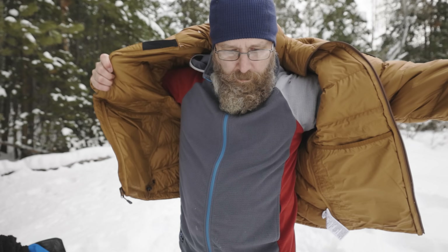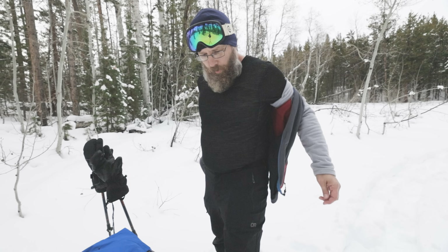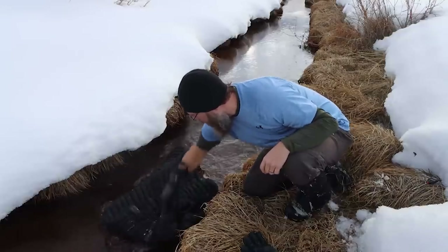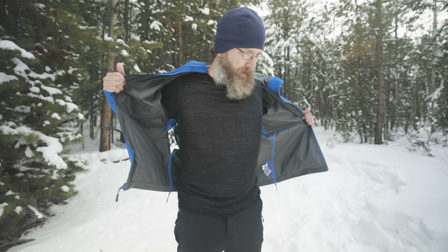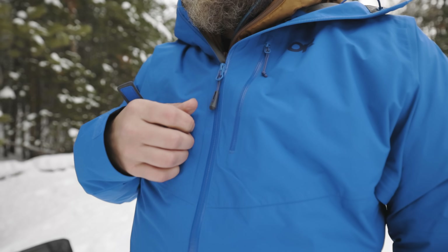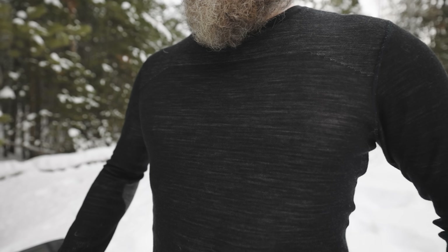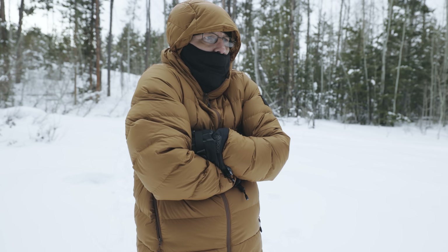Layering is about more than just putting on more clothes to stay warm. It's about regulating your heat and managing moisture. Everybody knows that if you get soaking wet when it's cold out, you're going to be pretty miserable. Managing sweat is the main purpose of a layering system. But a lot of new winter hikers put on too many layers thinking layers are what's going to keep them warm, and end up drenching their base layers in sweat. The moment they stop, even for a small break, all that sweat ends up making them colder than if they had just put on less layers to begin with.